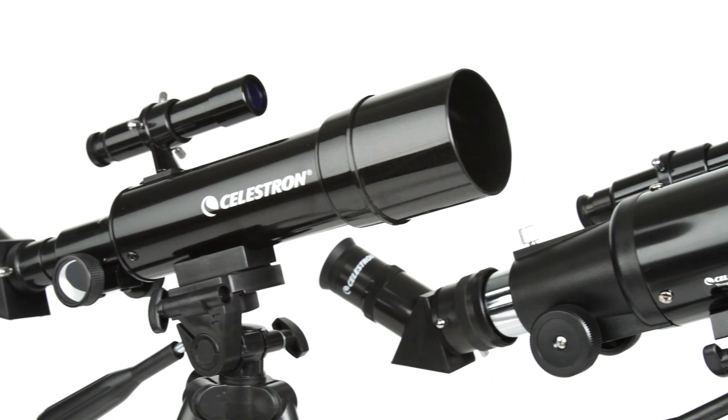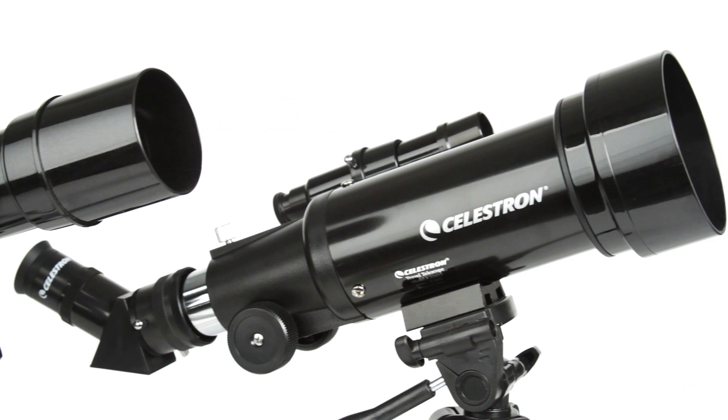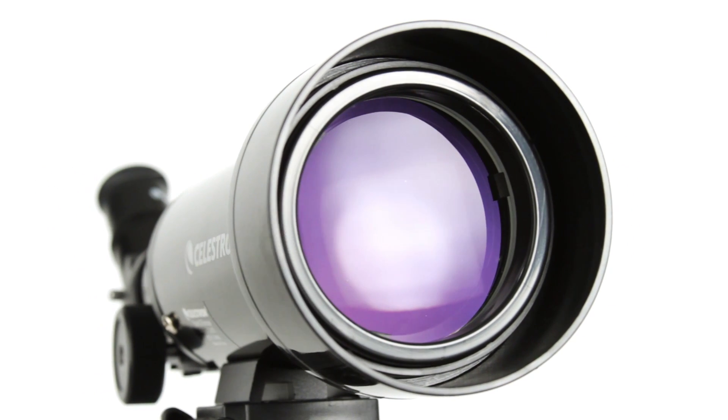TravelScope is a refractor-style telescope with objective lenses ranging from 50 to 70 millimeters. That's enough light-gathering ability to view the rings of Saturn and craters on the Moon.